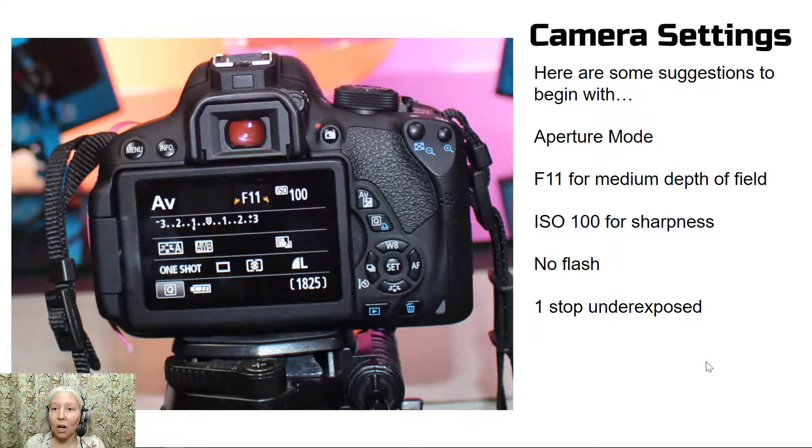Camera settings — here are some suggestions to begin with. There are all sorts of different camera settings you could use. You could begin with aperture mode, which on Canon's is AV. You can use an f-stop of 11 for a medium depth of field, but feel free to experiment with smaller or larger f-stops. Set the ISO at 100 for sharpness. We are not using the camera flash for this project, and my photos turned out about one stop underexposed.